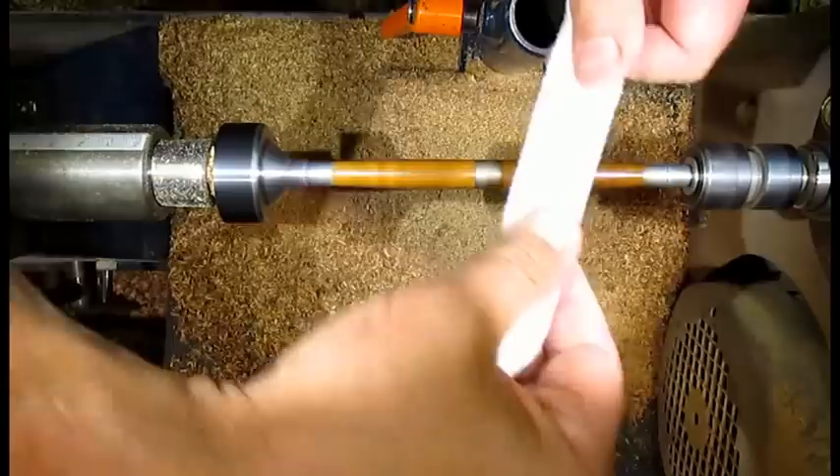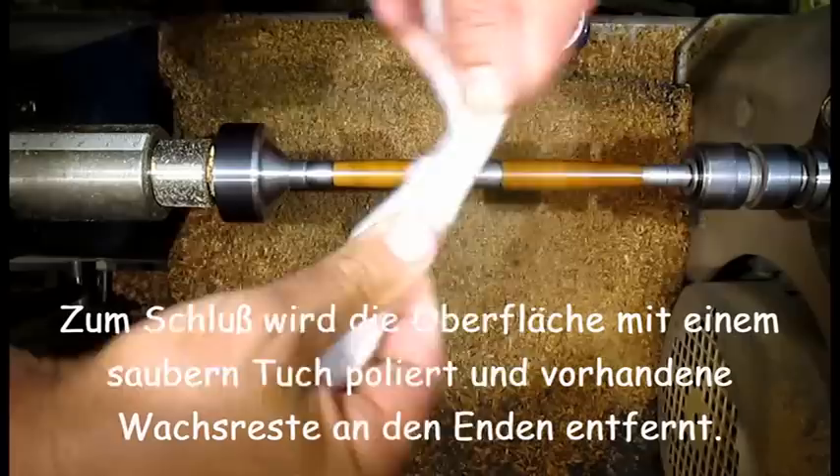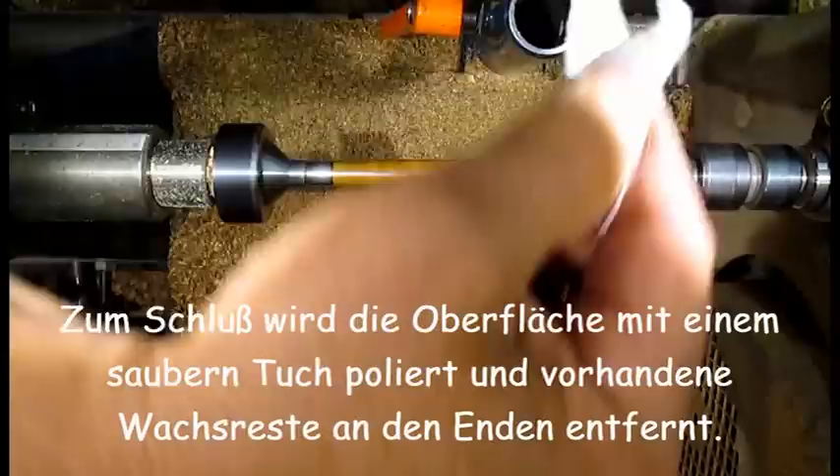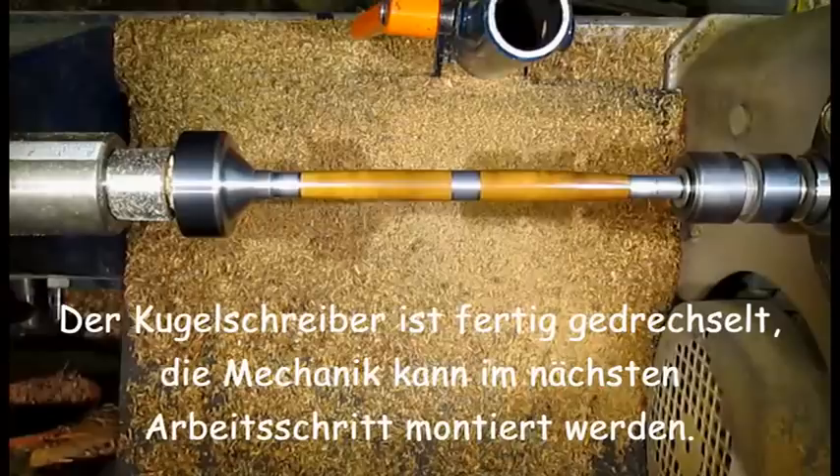Finally, the surface is polished with a clean cloth and any remaining wax residue at the ends is removed. The pen body is now finished turning. The mechanism can be assembled in the next work step.